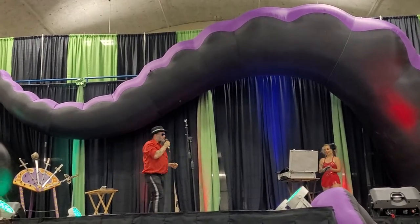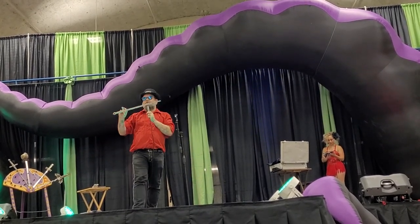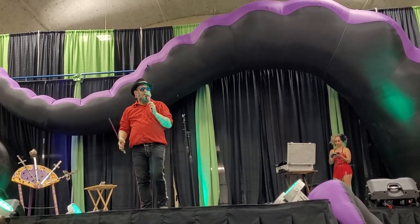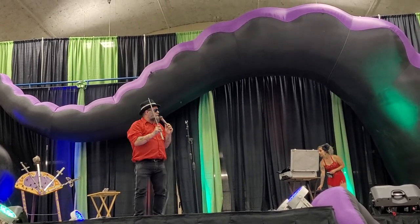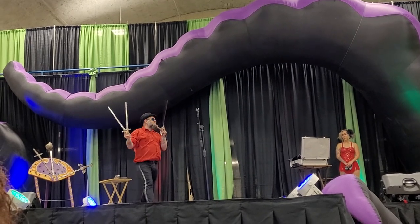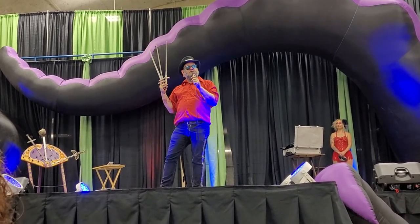I'm going to swallow the next sword for you today. This sword is, like its predecessor, 22 inches long, three-quarters of an inch wide, solid steel. But I'm not just going to swallow this sword — this time I'm going to swallow this sword and these two with it: three swords down the throat at the same time. A lot like some of your internet search histories.